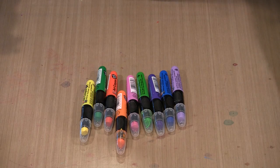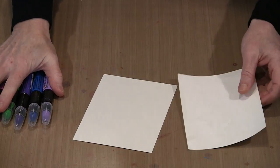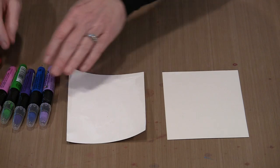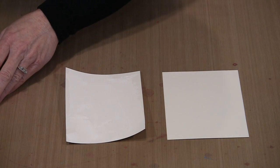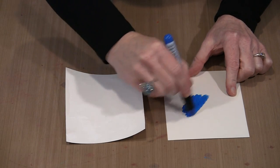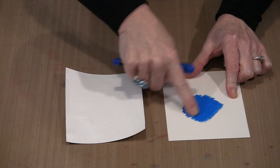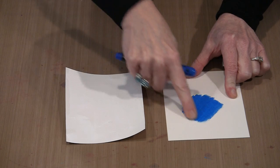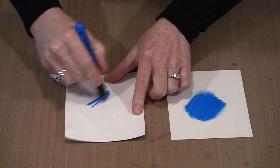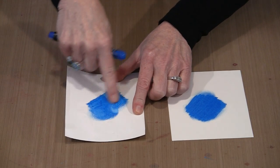When you work with these, if you want to smudge, you're going to get the most smudge-ability by using a gessoed surface. This is 90-pound watercolor paper — this piece has nothing on it, and this has some gesso on it. I'm going to grab a crayon and put some color out. This stuff is really, really soft and smooth, so it's easy to get color out. I can do some smudging within the pigment itself, but if I put a similar amount of crayon on the gessoed side I can really smudge and move the product around.